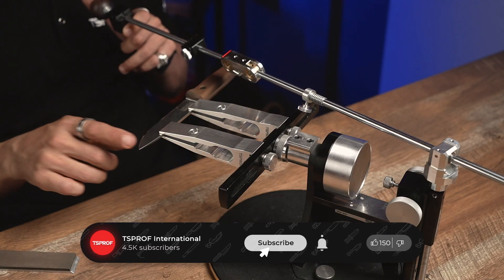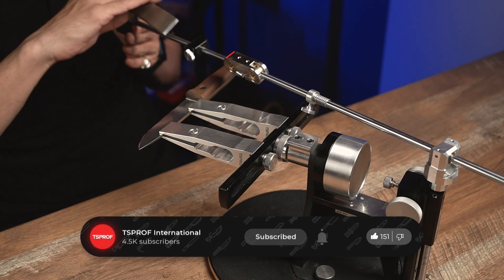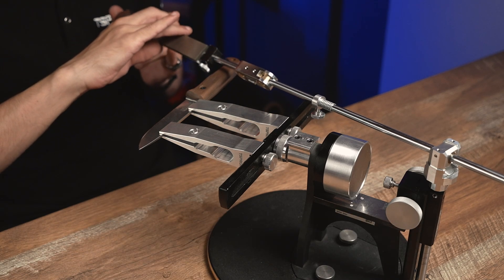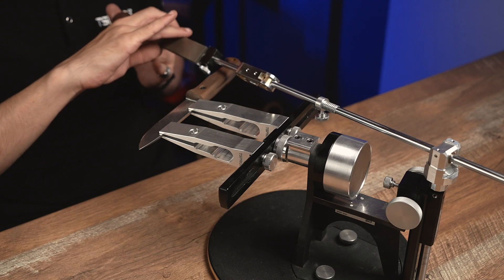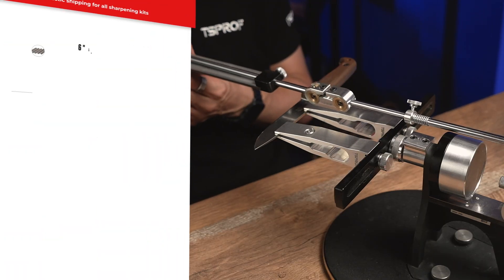Today we are going to resharpen this knife made of stainless steel from classic v-shape into the convex. And to do that we will use our stones MS-1. We are going to start with the stone 100/80.